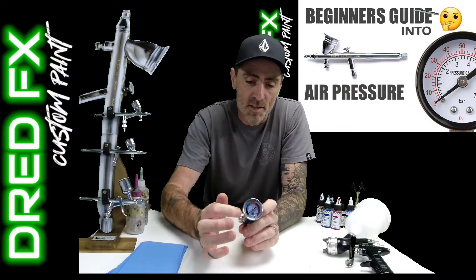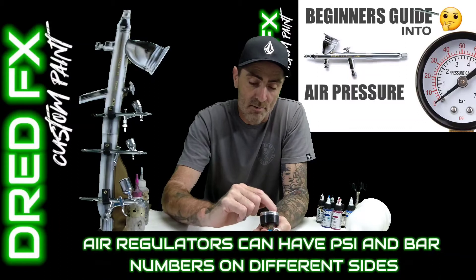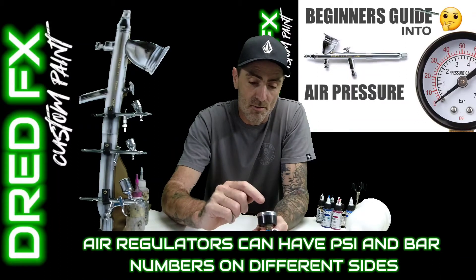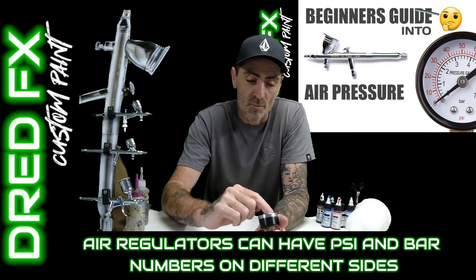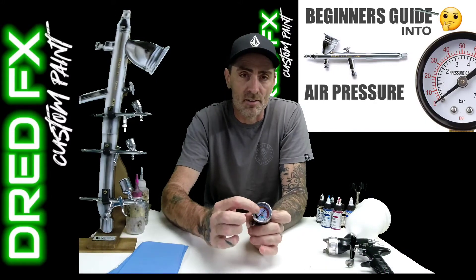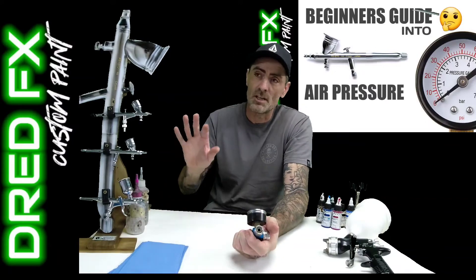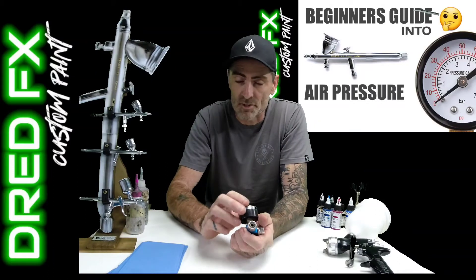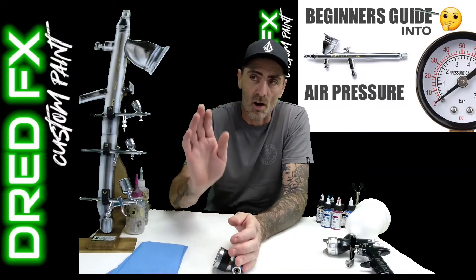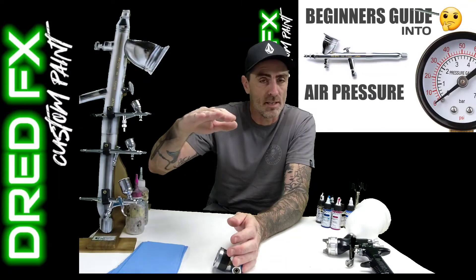On the face of these regulators are numbers - the outer numbers go one, two, three, four, five, six, seven - that's the bar pressure, and then the inner numbers are PSI. So when I usually set my airbrush up I'll be running on PSI and I usually set it to about 25 on the main line coming in and have that permanently set at 25.